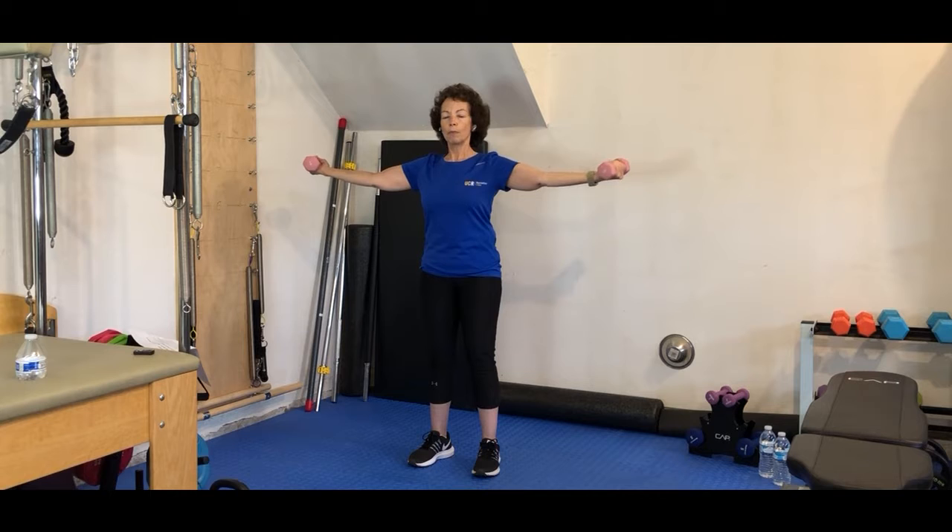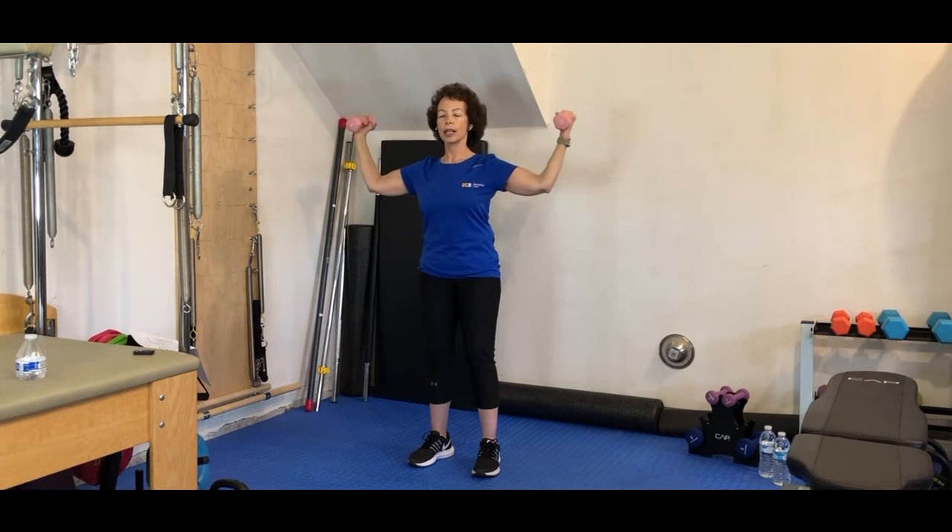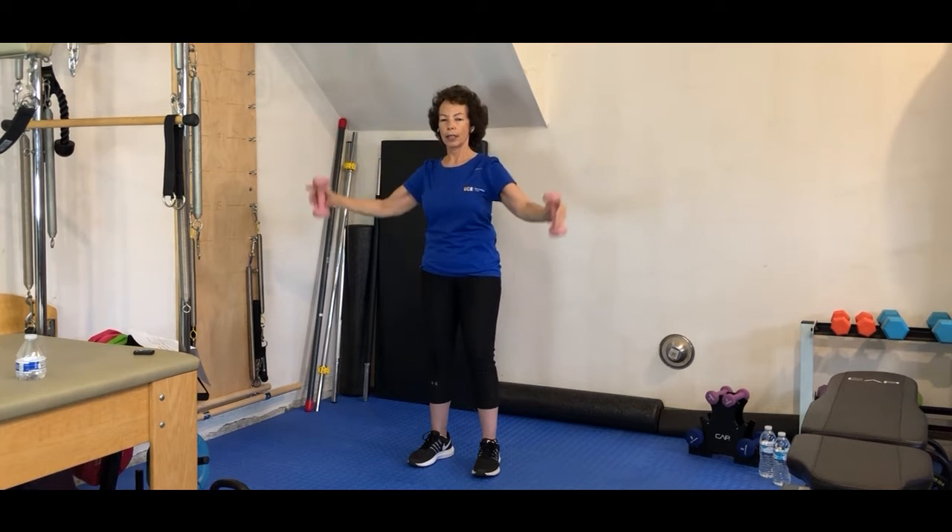Hold it out. Bend your elbows, come halfway, and tiny little pulses — 8, 7, 6, 5, 4, 3, 2, 1. Lengthen all the way out and then come back down.